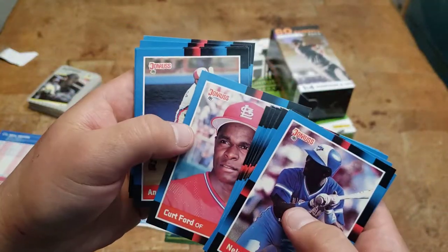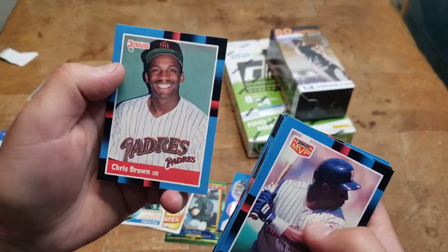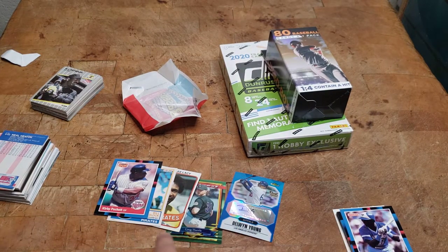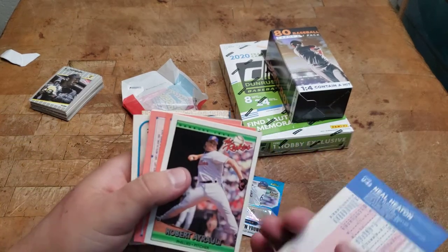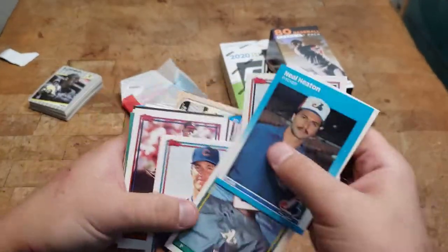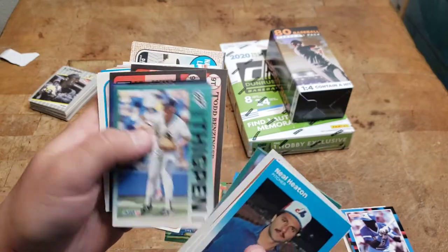We got a Nelson Liriano rookie — I don't know if that's any good at all. Curvy pocket MVP, that's pretty sweet — I'll put that in the cards-I-like pile. These aren't necessarily the value cards pile, just cards I liked. I have no idea what anything is worth that are this old. I know some of the big names but not everything.